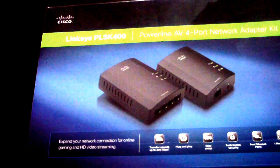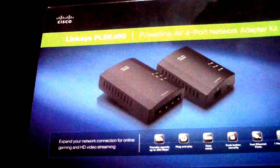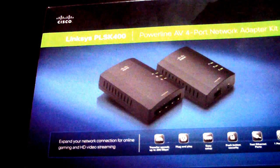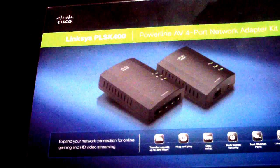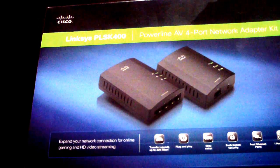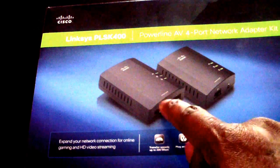After two months of trying to make the Netgear piece work, I just gave up and paid $100 on eBay brand new for the Linksys PLSK400. They make another version as well, but I went with the 400 model.